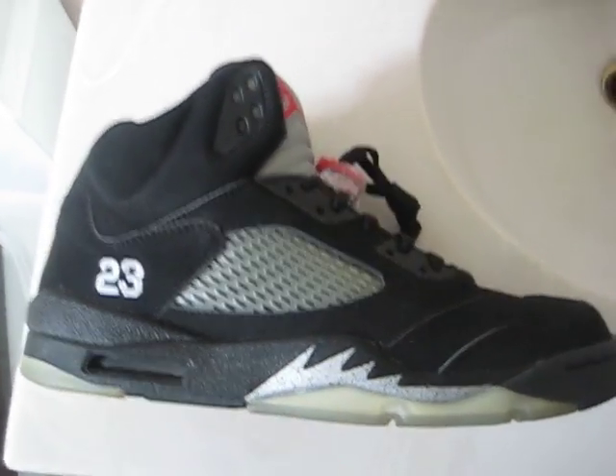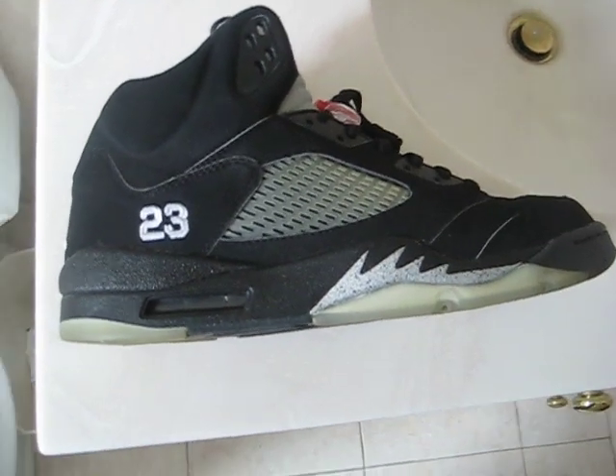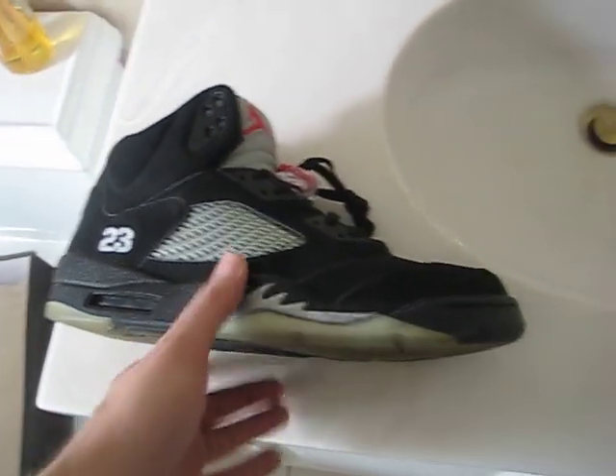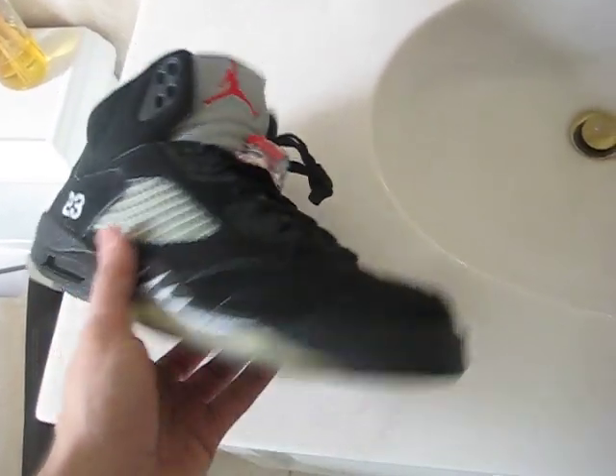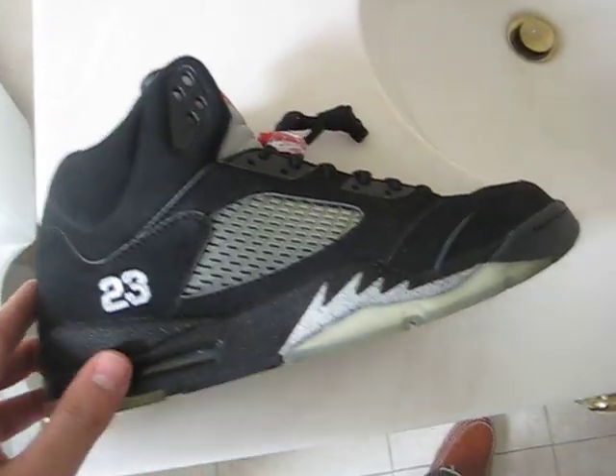What's up everyone? Check that out from GT here with another video. This time we're looking at the black and silver Jordan 5 from 2007. I know when everyone saw that these were going to come back, everyone was really excited, myself included.